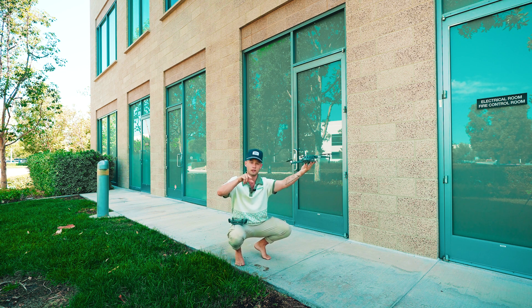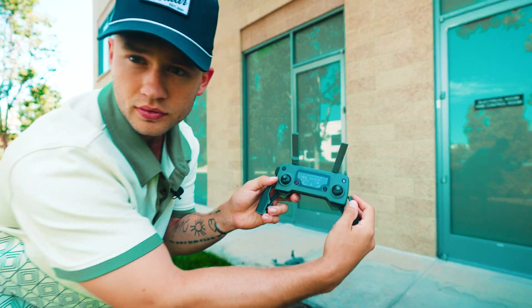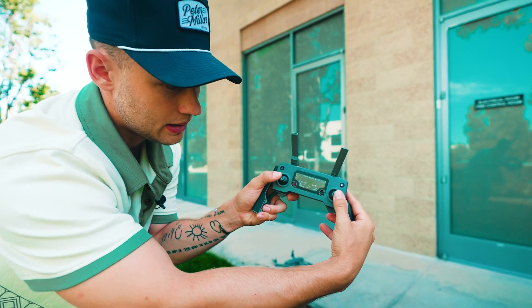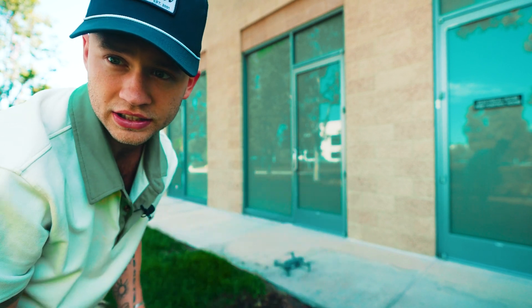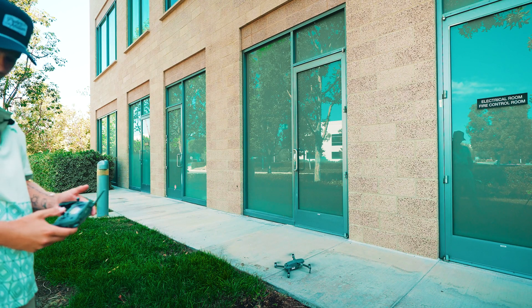All you're doing with your controller is pushing both thumbsticks in toward each other — it's kind of a V shape. Push them in just like that, and you'll see the drone turns on. Let's turn it off and run through it again.